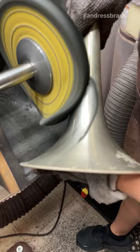The first one is a rougher compound to get out scratches. It's kind of abrasive and takes off a little bit more metal, which is called triple leaf.